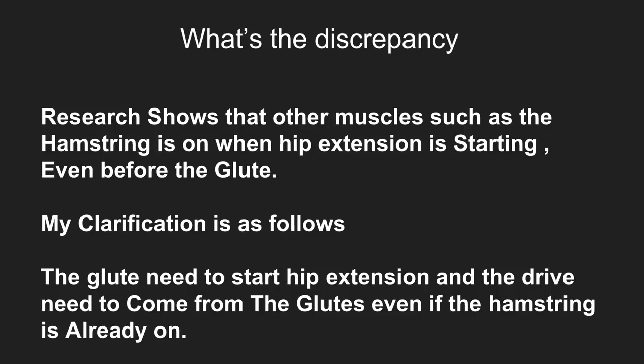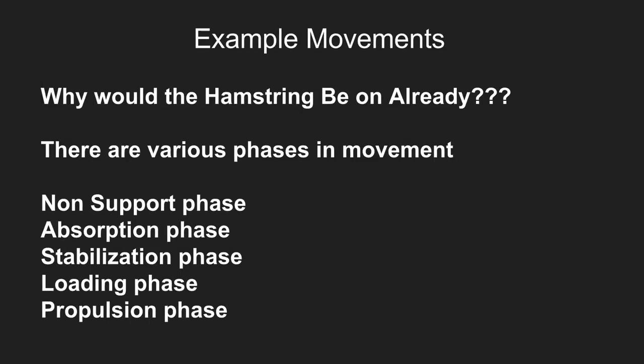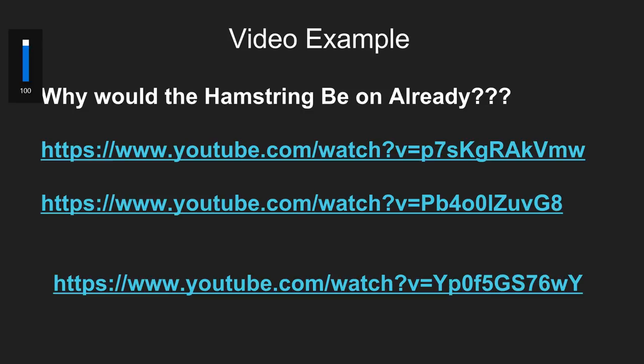Now I'm here to talk about the discrepancy. Research shows that other muscles, such as the hamstring, are on when hip extension is starting — even before the glute. I understand that, and I've received emails from scientists and PTs pointing out this research. Here's my clarification: the glute needs to start the hip extension drive, even if the hamstrings are already on. Why would they be on? Because there are multiple phases in running. I'm talking about hip extension specifically — not the non-support phase, the absorption phase, the stabilization phase, the loading phase, or the propulsion phase.